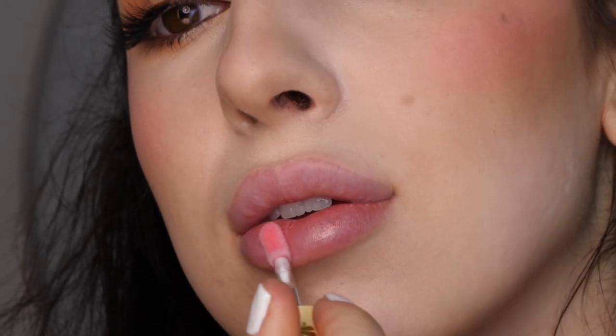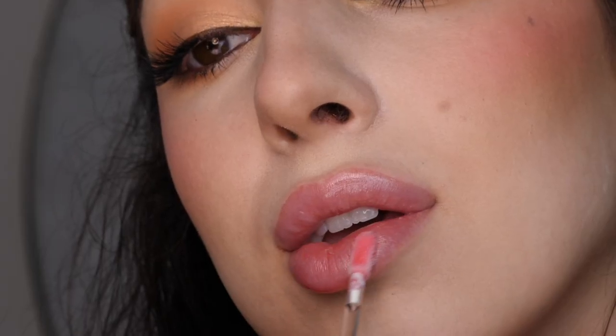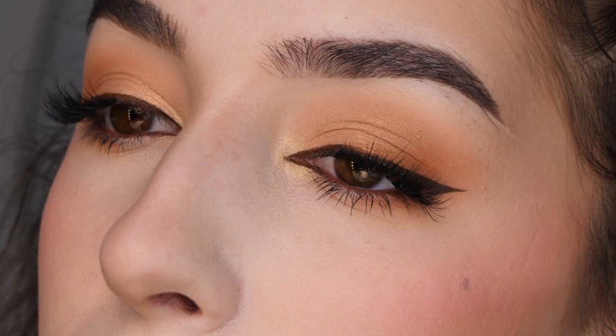Next, I'm applying lip gloss in the color Come By from ColourPop. It kind of gives a natural pink glow to the lips, and that completes the look.